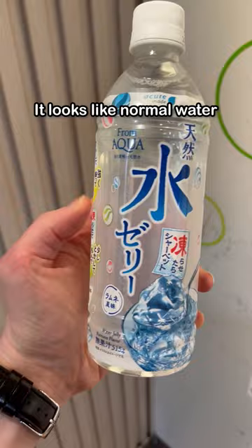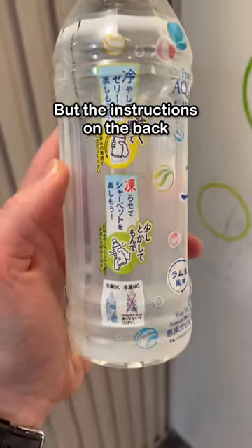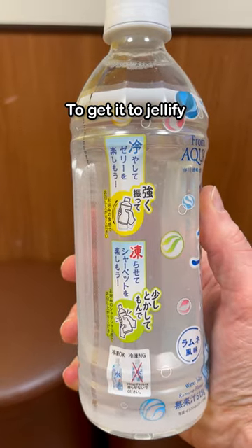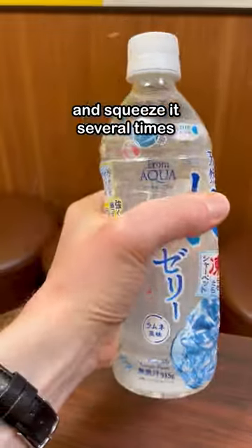At a first glance, it looks like normal water, but the instructions on the back let you know how wrong that statement is. To get it to jellify, you have to shake it up really hard and squeeze it several times.